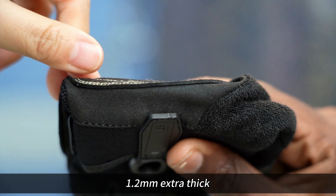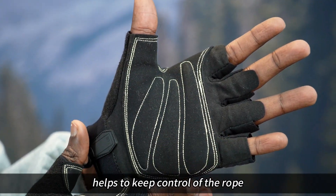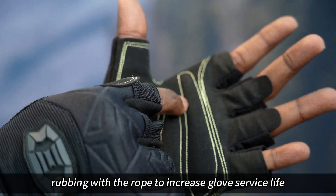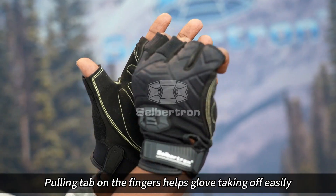1.2 millimeter extra thick microfiber reinforcement on the high wear areas helps to keep control of the rope. Cavalier stitching around the paddings avoids direct rubbing with the rope to increase glove service life. Pulling tab on the fingers helps the glove come off easily.